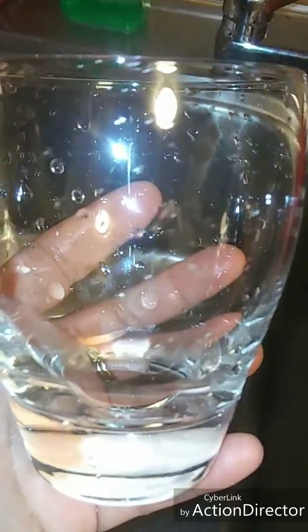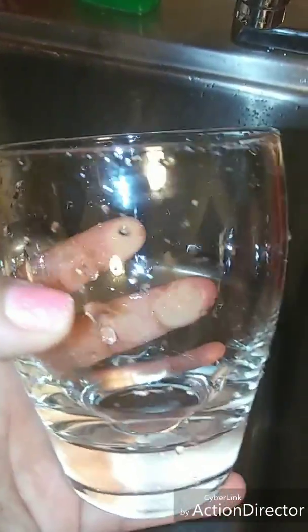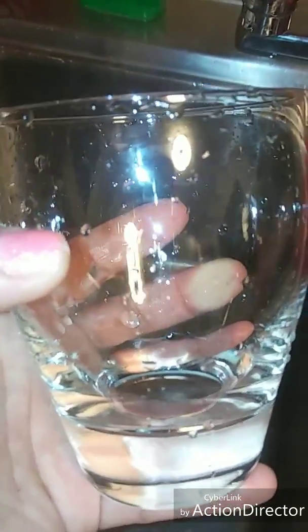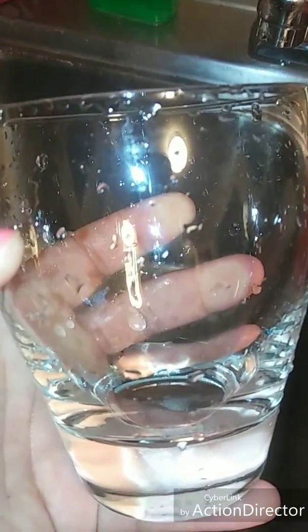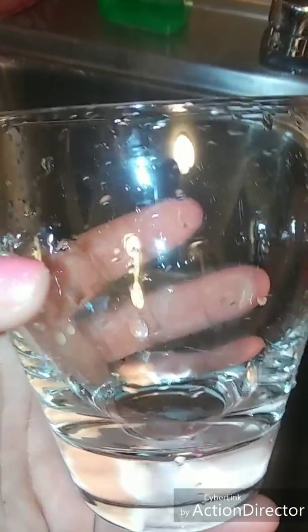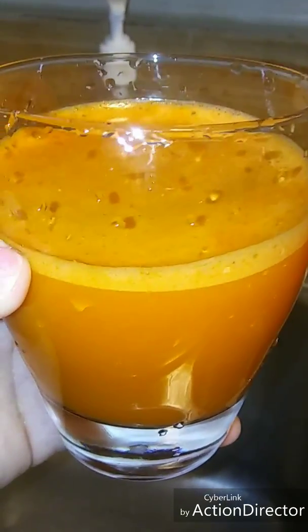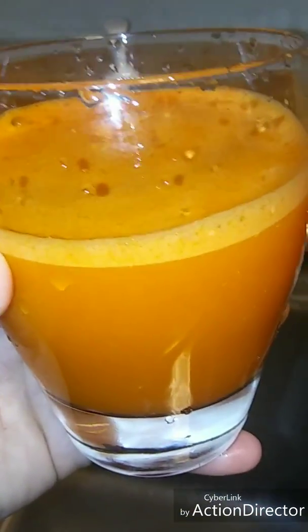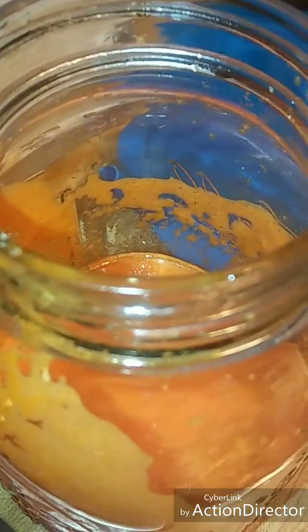I think this cup is like 6 ounces, so I'm going to take about half of this cup. If it's 6 ounces I will drink almost like half of it, so it will be like 3 ounces.